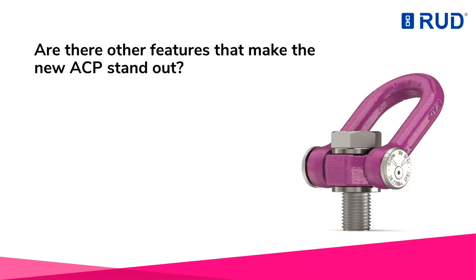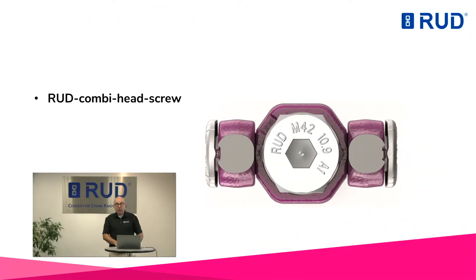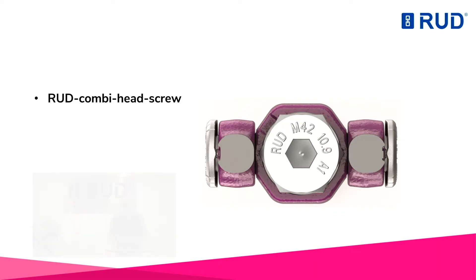Are there other features that make the new ACP stand out? The bolts are also available in various lengths, just like with other rut lifting points. In addition to the spring mechanism, the ACP has the proven rut combi head screw in a strength class 10.9. This allows the user to insert the lifting point by hand at the start of the assembly. Subsequently, the necessary torque can be applied with a wrench or by means of an Allen key.